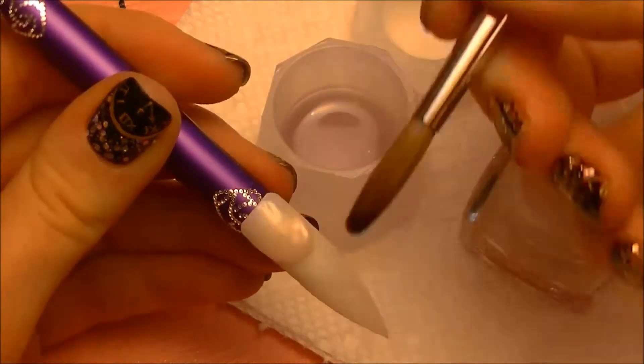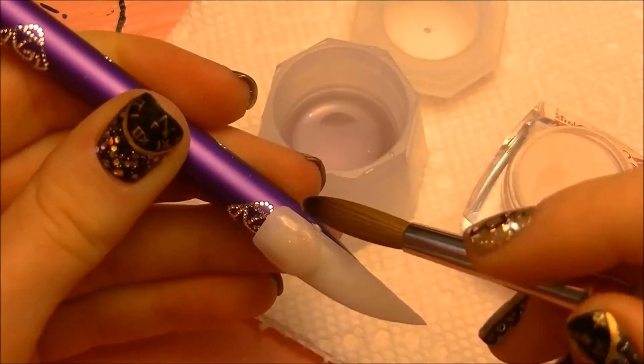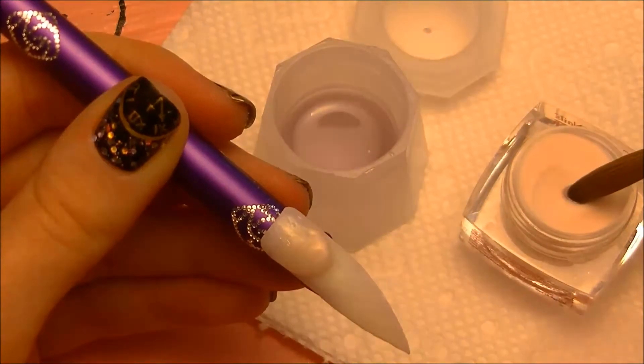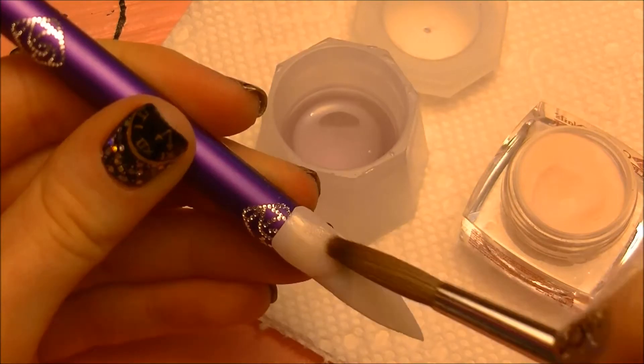And since this is a stiletto shaped nail, I want the smile line to be very deep. Add a wetter bead to the back, and then smooth that over so that you have a nice, rounded shape.